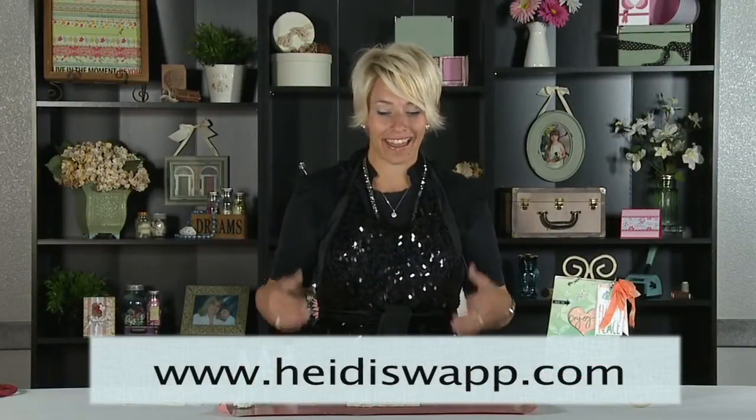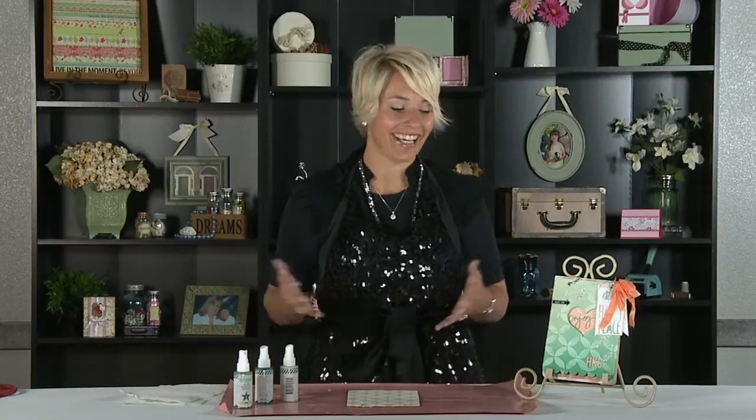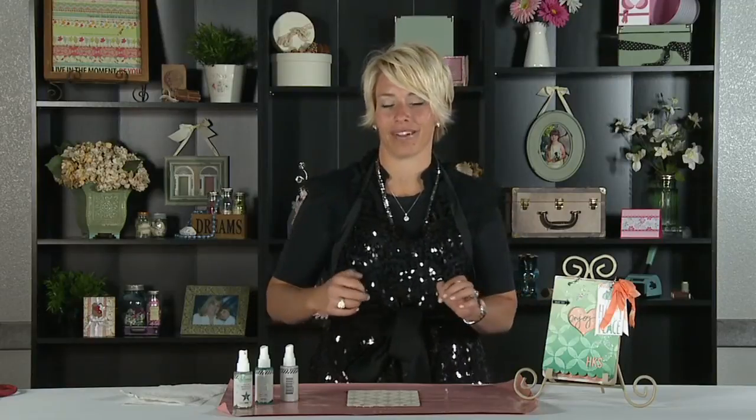Hey there, I'm Heidi Swapp coming to you from the Summer CHA and this is Latest and Greatest sponsored by Scrapbook Expo. I'm thrilled to be here to show you guys my new ColorShine colors in action. ColorShine has just had its one-year anniversary of the original 12 colors and at this show I brought out six new colors that I am just super excited about.